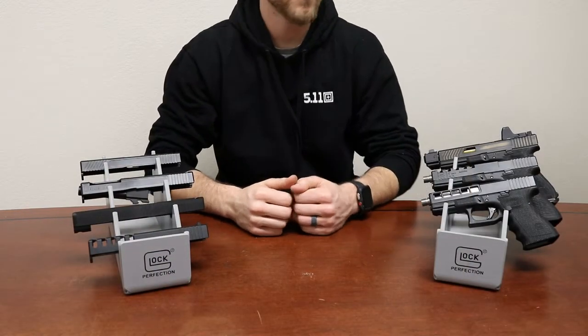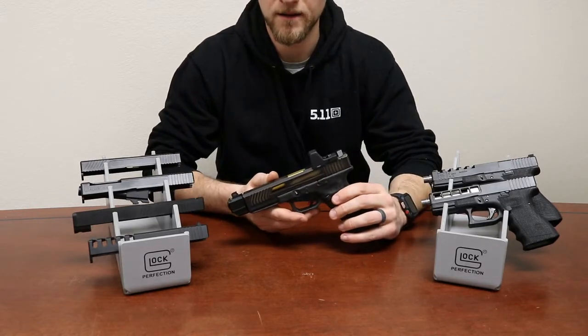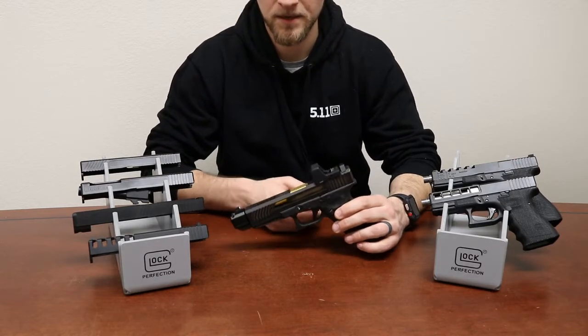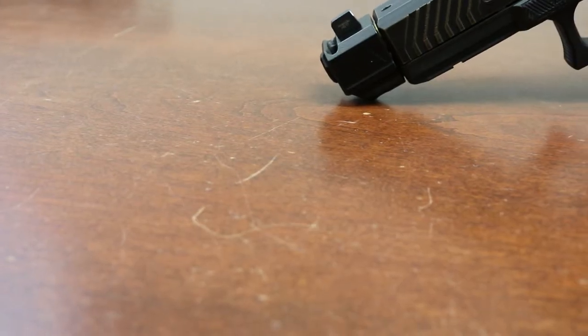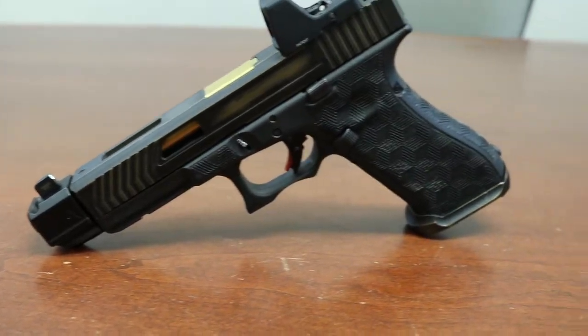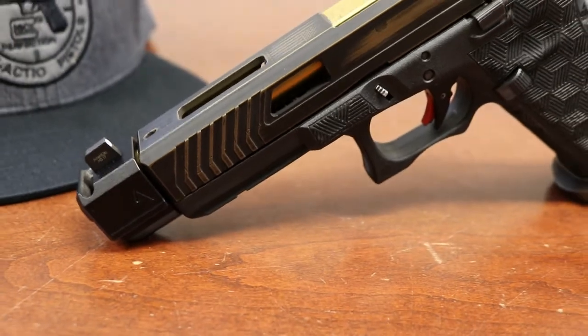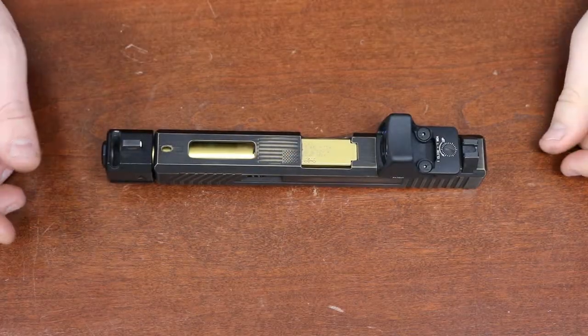How's it going everybody, Curtis here from Rock Your Glock. Today we're going to talk about our Vulture slide cut, go through some of the features of this and why you might choose this for your next build.